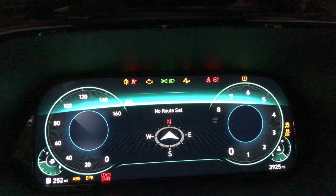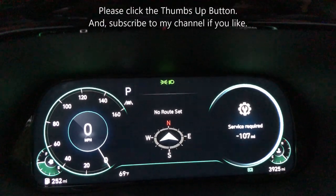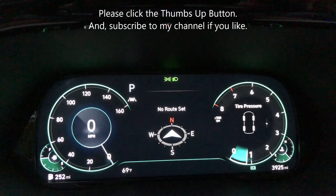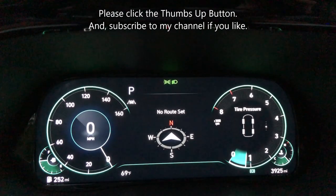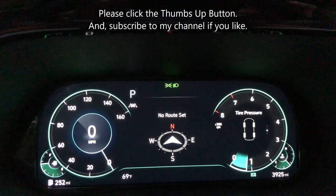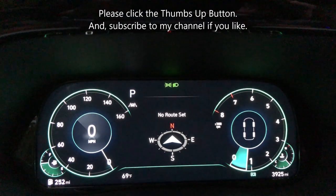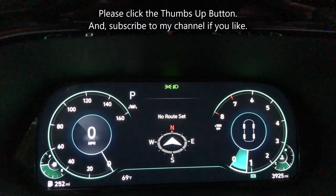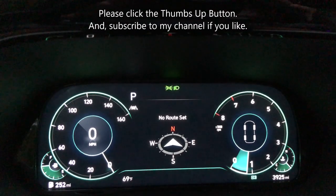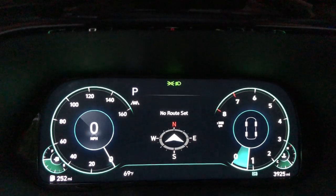There is a service interval reminder that will pop up saying 'service required.' I'll attach a link in the description to a Hyundai video that shows you how to reset that and how to set whatever interval you want. If you've enjoyed this video and it's helped you, please click the like button and subscribe — thank you for watching, I hope this helps you.